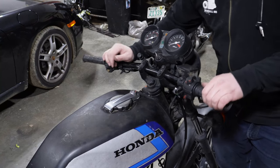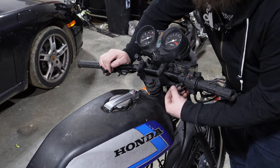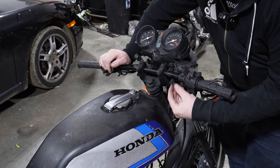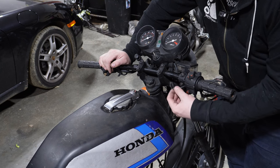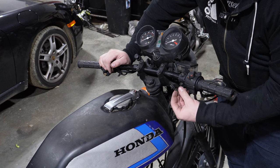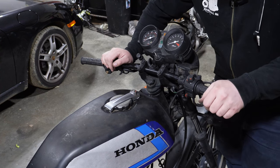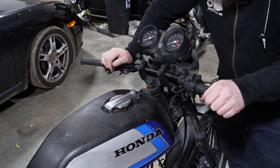Very important tip: in here you have your brake lever switch for your front brake. Make sure you disconnect this, because if you start yanking on it, you will pull these connectors off. Ask me how I know. So take your time, make sure everything's disconnected, so you don't do stupid mistakes like that.